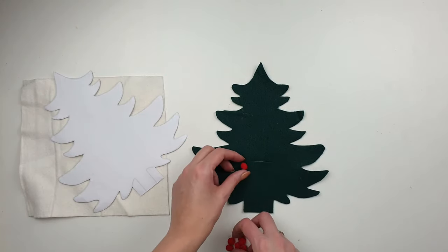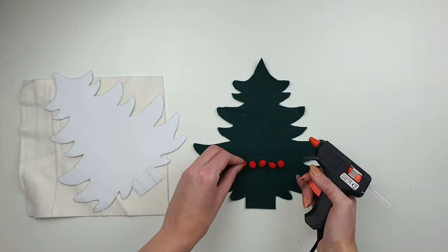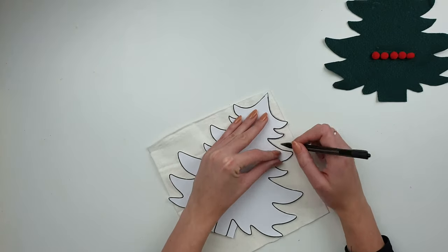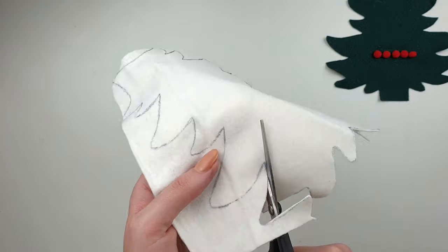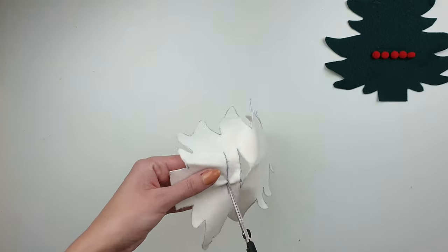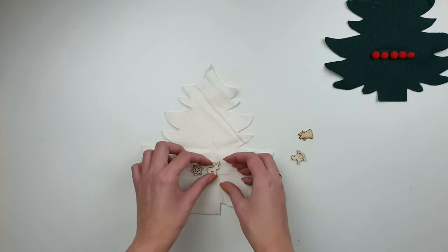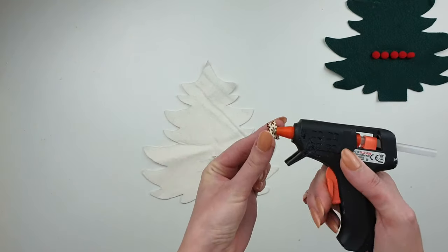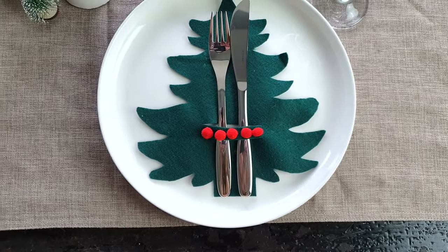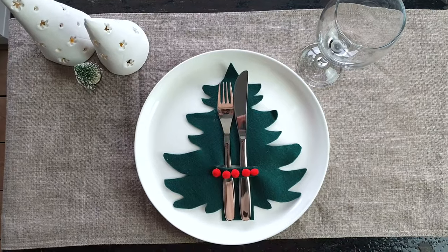To decorate it I'm using some small red pom-poms, which stand out well on the green and create a lovely Christmassy feel. Then I do the same process with my white felt, and to decorate that one I'm using some small wooden ornaments — but of course you can use whatever you already have at home. So if you want your dining table to look pretty this Christmas, this is a really good option. You can make different colors for each guest or make them all the same in your favorite color.